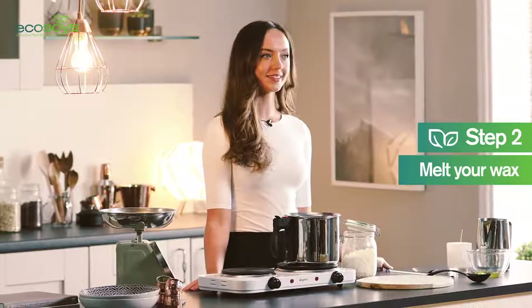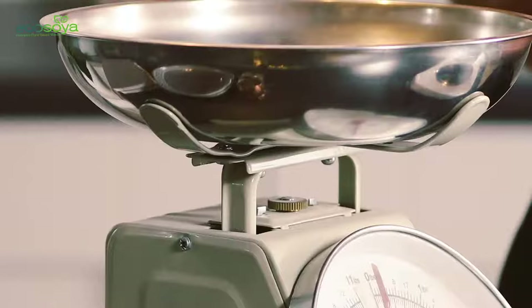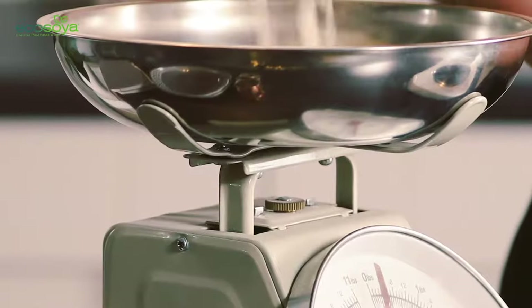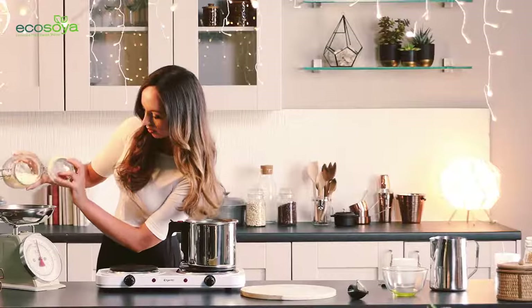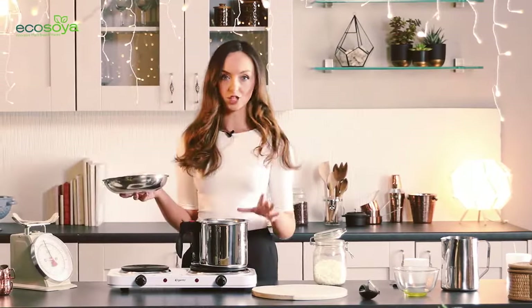Step two: we're going to melt our wax. I'm going to weigh the wax first to make sure that I've got the correct quantity for my container. Now that I've weighed my wax, I'm going to melt it in my double boiler.